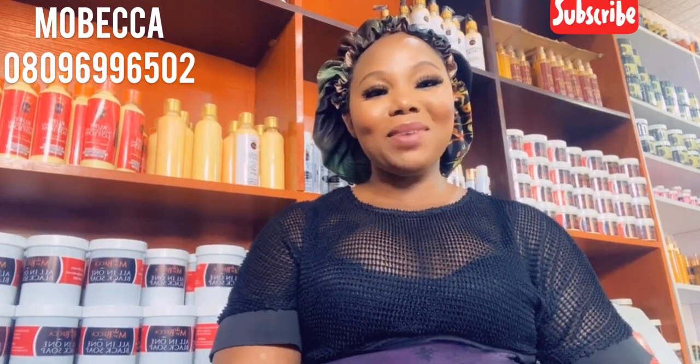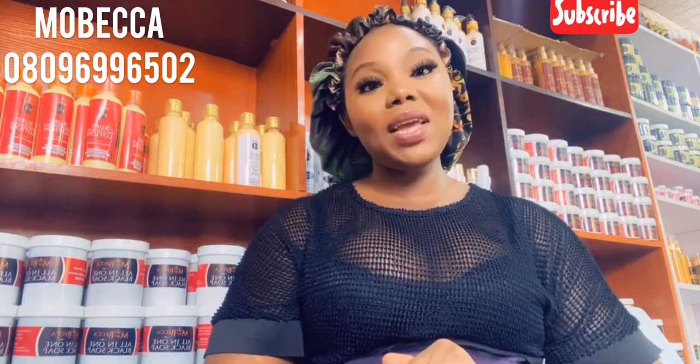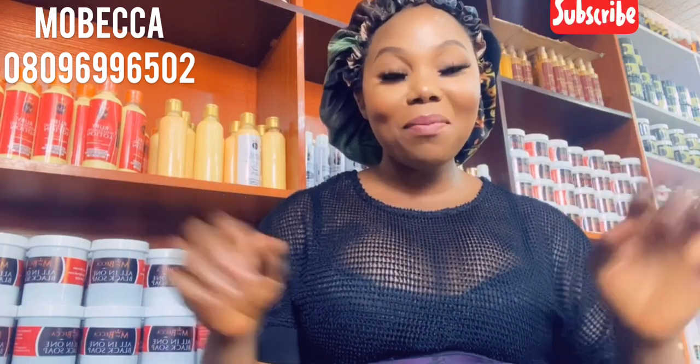Hi everybody, welcome to my channel. This is your girl Mobecca Skincare, good to be here again. How is everybody doing? In case you're just seeing my video for the first time, please try and subscribe and put on the notification bell so that you can get my video whenever I make a post. Try and share with your friend, your sister, your loved one — subscribe to my channel. Thank you, and God bless you.